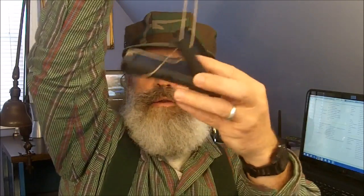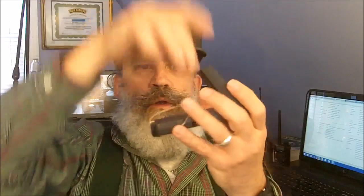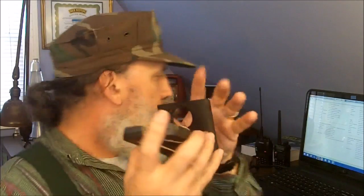With the lanyard you can hang it — run your lanyard through this hole. You can use it as a tent light or any kind of place you want to hang your light. With this nice little hole right here, you can also put it on any water bottle.